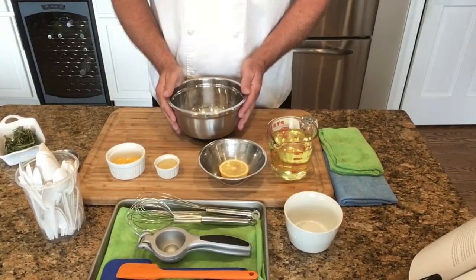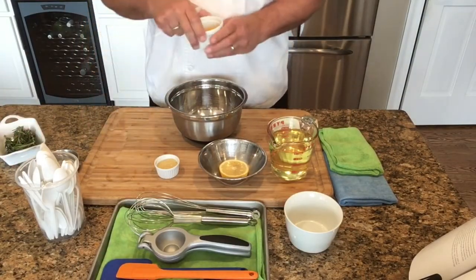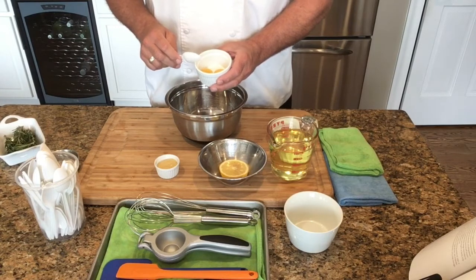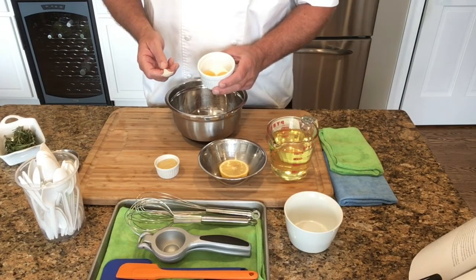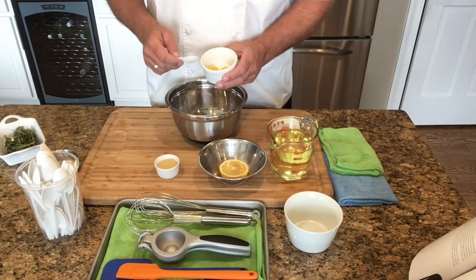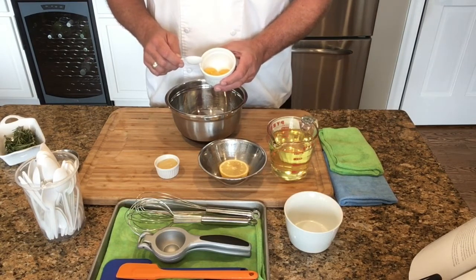Once we have all of our mise en place together, we're going to start off with some fresh whole eggs. You have a choice here: you can use a pasteurized egg, which comes in a carton, and measure that according to how many egg yolks you need. Using pasteurized egg yolks prevents any type of foodborne illness such as salmonella or E. coli. Most chefs will use a pasteurized egg yolk in place of a whole egg. If you choose to use a whole egg, you may want to coddle the egg.